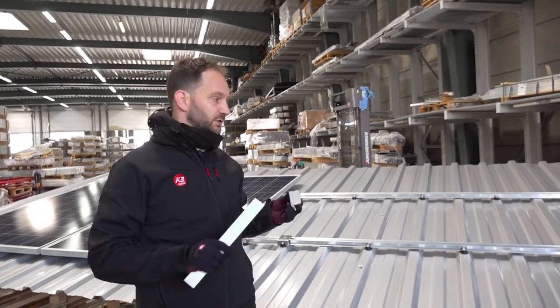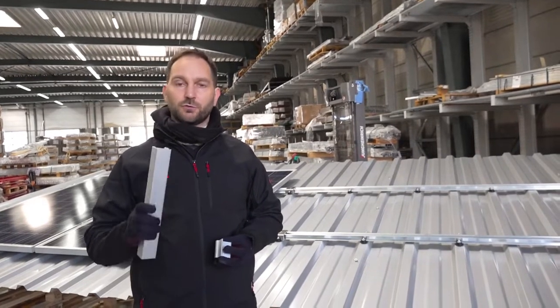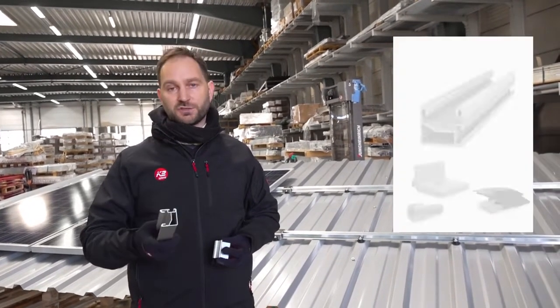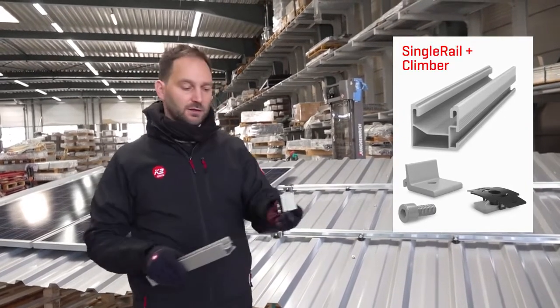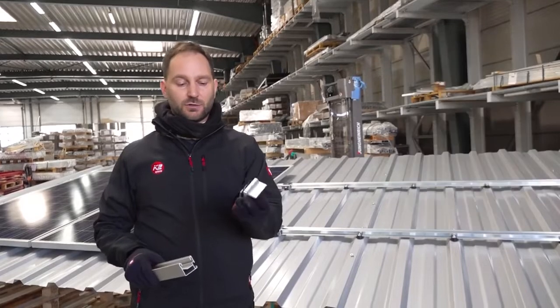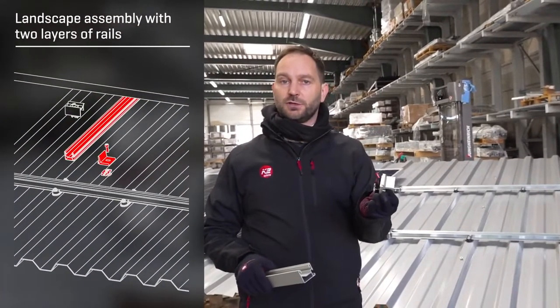If you want to install your modules landscape, there are two possibilities. One is to create a two-layer system with a single rail which will be mounted perpendicular to the speed rail using this climber and the MK2 insertion nut.